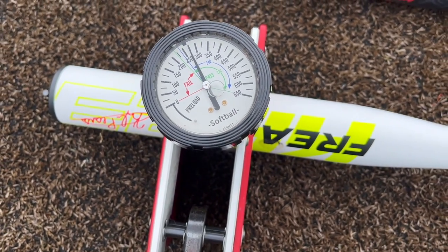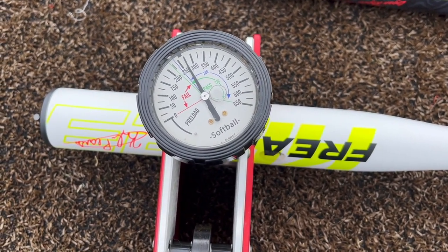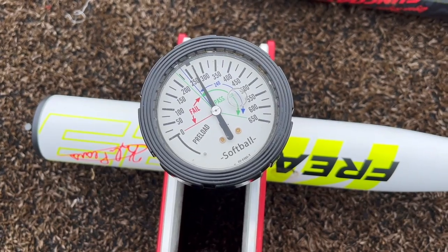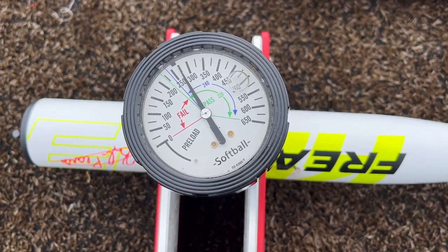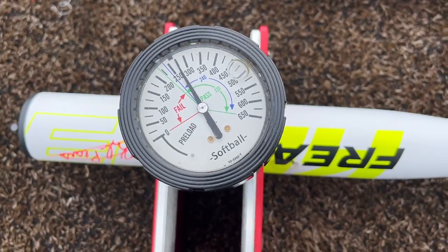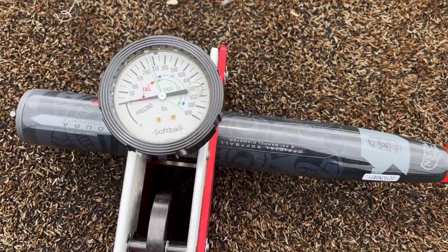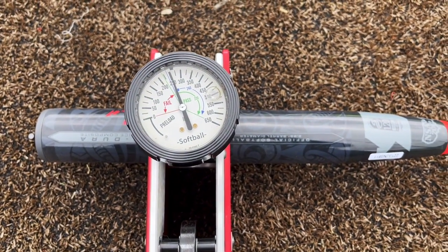Post-session compression check on the Freak 23 — didn't budge, still 275-270. The new Miken/Worth bats are definitely going to be higher compression and difficult to break in. In the Pro M ball era that's a little less desired because the soft ball is harder to break in bats with, though they'll probably hold compression longer. This bat could have used a lot more hacks — tough comparison because the Sun Coast felt amazing out of the wrapper.